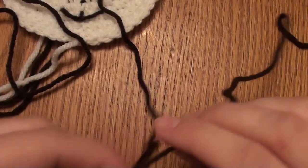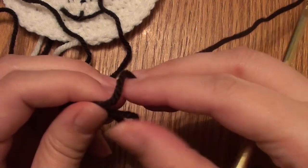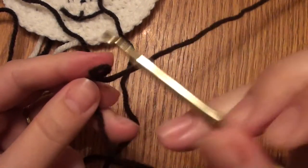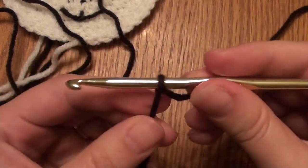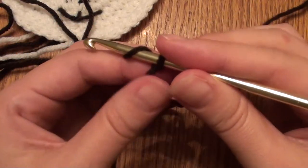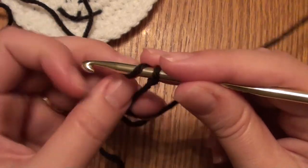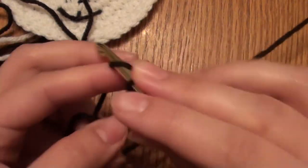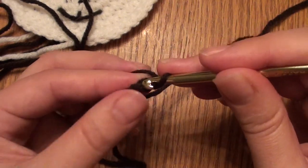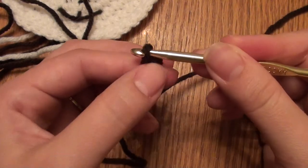For the eye, you'll use an H hook with brown yarn, slip knot onto the hook, and you'll do a chain two: one, two. Then you'll work 5 single crochet in the second chain from the hook.